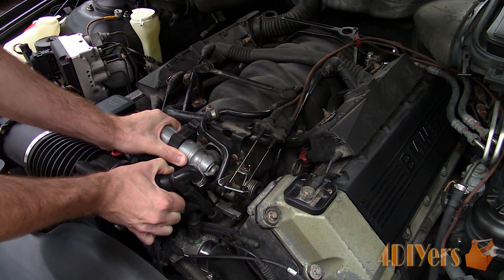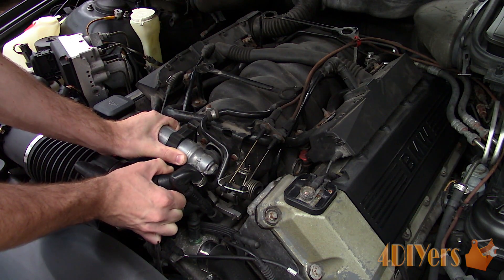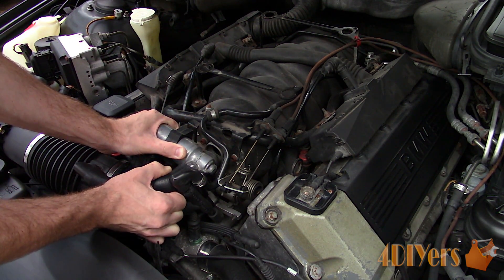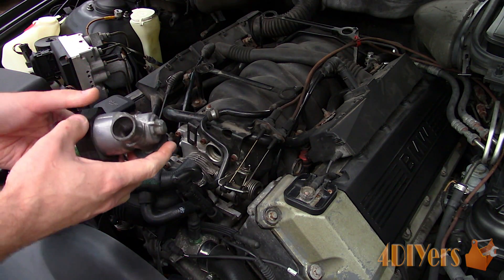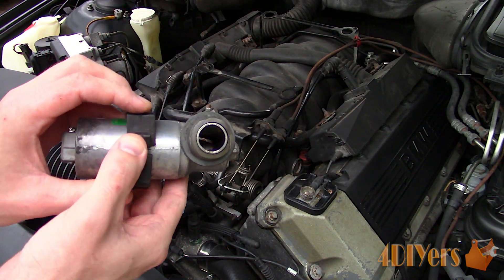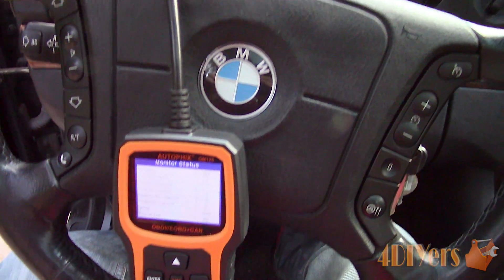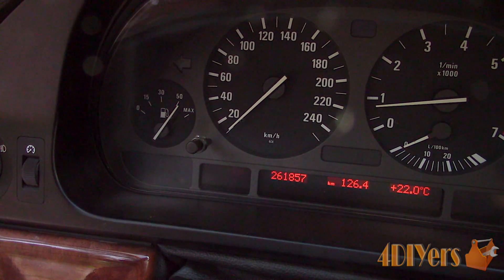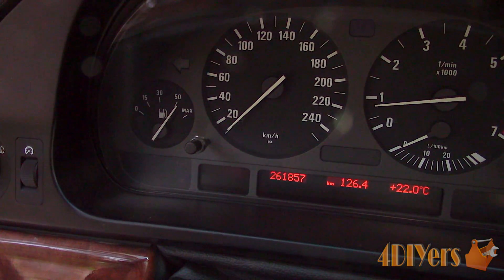And even if there isn't a check engine light, that doesn't mean there isn't an error with the vehicle. The vehicle's computer will store the code for a certain period of time, which is a pending code. If the fault disappears, the code will eventually erase. If the fault persists, this will trigger the light. If you don't fix the persisting fault, that code will keep coming up. Once those codes are erased, as you can see, there is no check engine light.